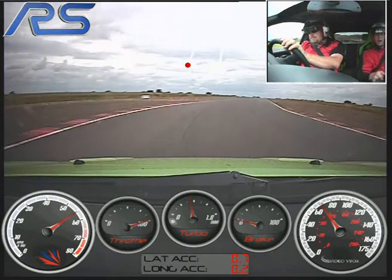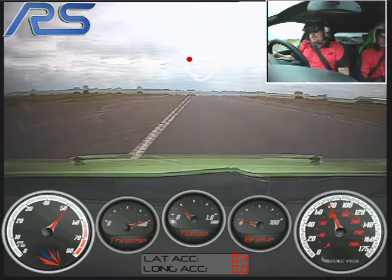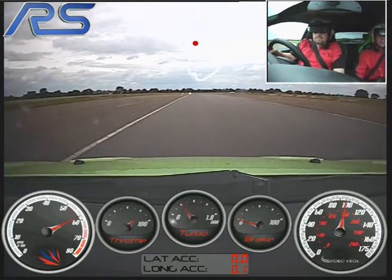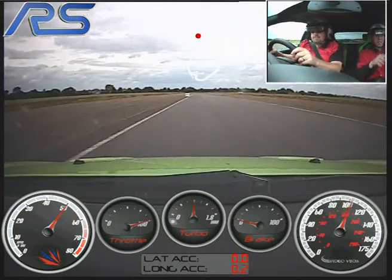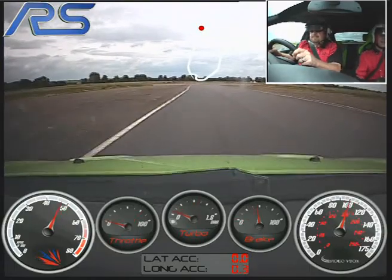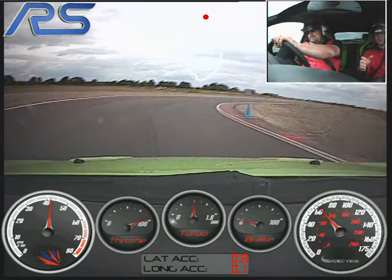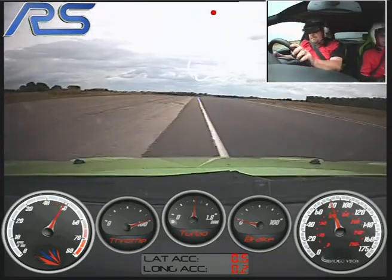Flat out, up to fourth gear, staying to the left hand side, you can stay in fourth or change to fifth, it's up to you. Keeping to the left, we've got the first 90-degree right hander, and now braking hard, down to fourth gear. Staying left, turning off the brake, power on nice and early, let it run out to the left hand side. Spot on.